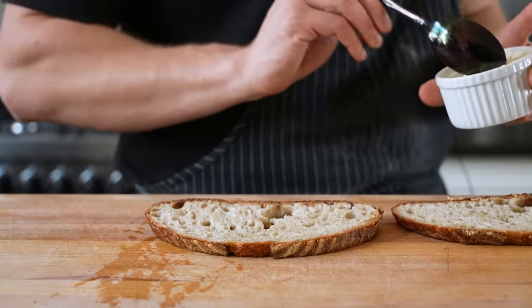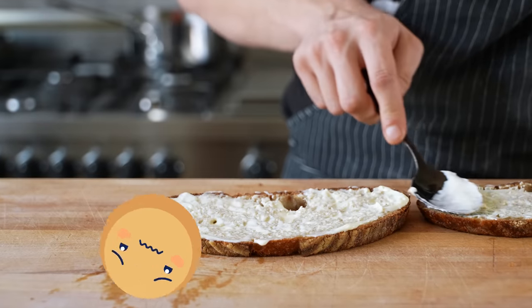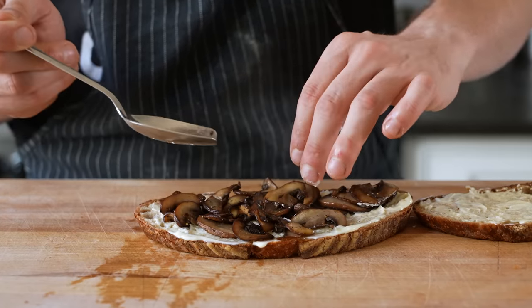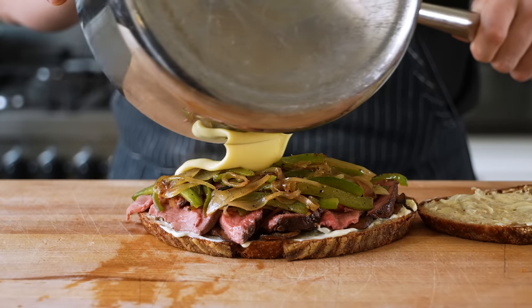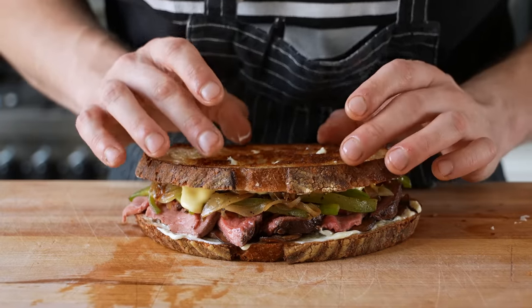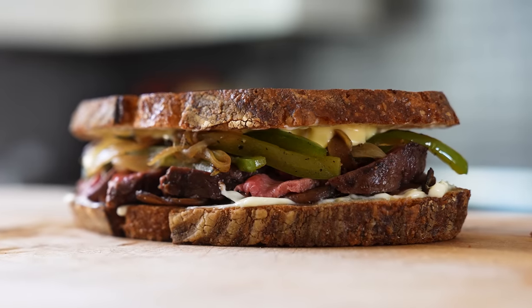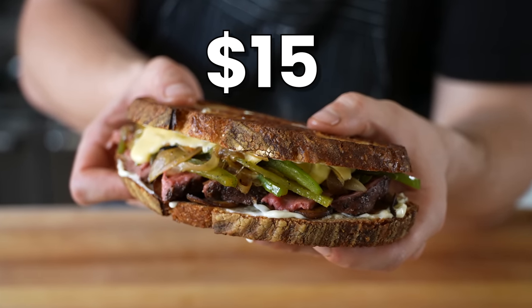Starting with the untoasted sides, add a light spread of mayonnaise on both slices. If you don't like it, be sure to go 'yucky' in the comments. Follow with a generous spoonful of your cooked mushrooms. Layer on some of your sliced beef, a nice stack of your peppers and onions, and lastly a light drizzle of your cheddar sauce. Top with the other slice of bread, toasted side facing up of course. And this just looks beautiful — that's a steak sandwich I'd pay 15 freaking dollars for. By golly, I might even pay more.